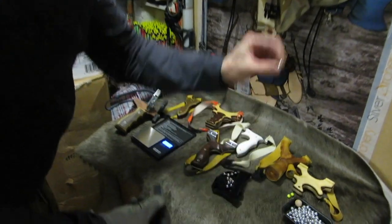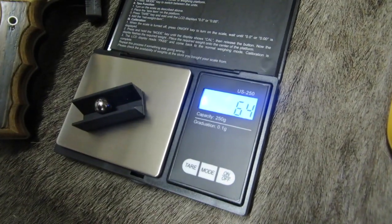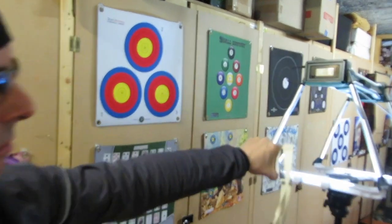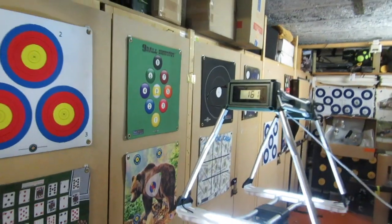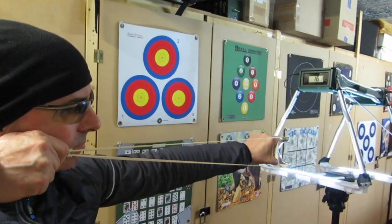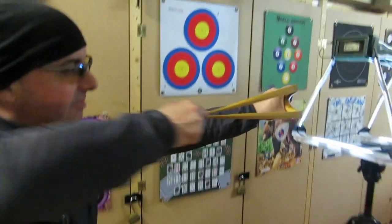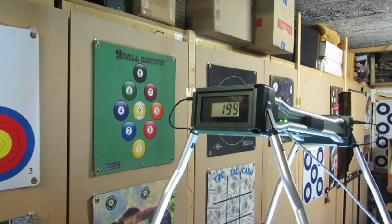I've also got some 9.5mm ball bearings, so we'll weigh those - 64 grains. I want to shoot that and see what speed it gets. The heavy one is 161, and we've got 164 grains and a 32 grain 8mm. We're getting 178, then 199 feet per second with a 32 grain 8mm - it went nice and straight.